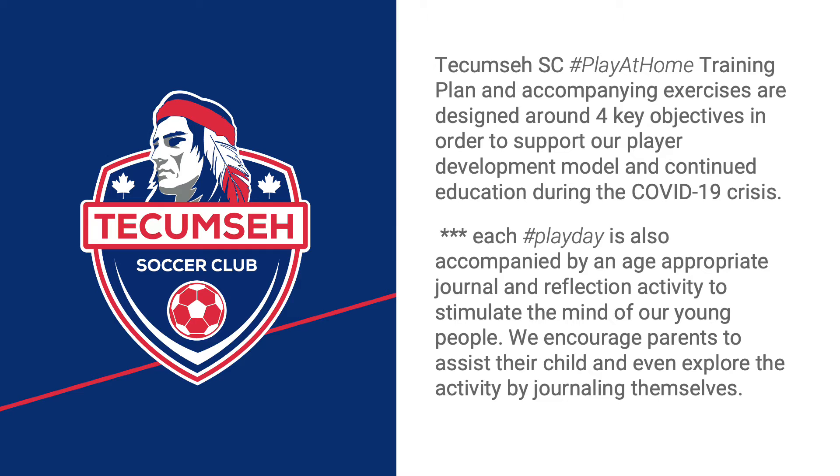Our Play-at-Home Training Plan was designed with four key objectives in mind. In addition to our four key objectives, we also include, every training day, a journal and reflection activity. You'll notice that the journals are not focused on how to improve your right foot or how to play more like Messi, Ronaldo, or Sinclair. What our journals are focused on is growth and an open mind as a person.